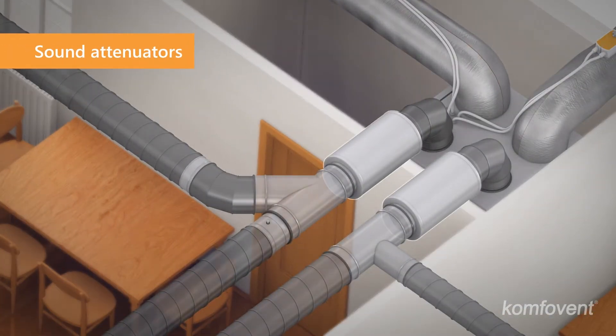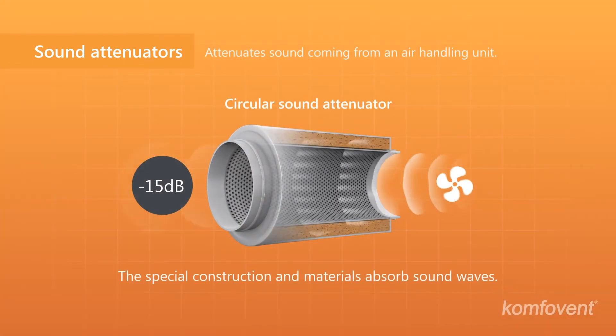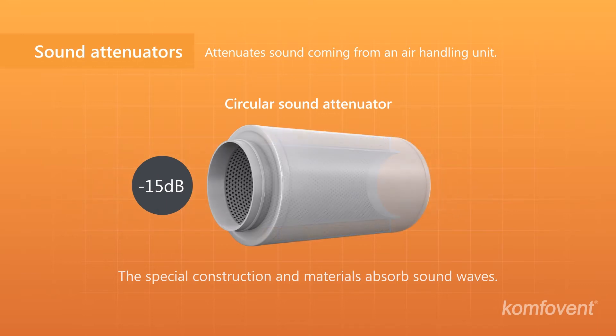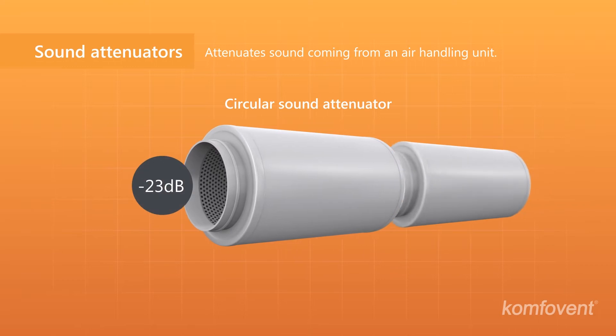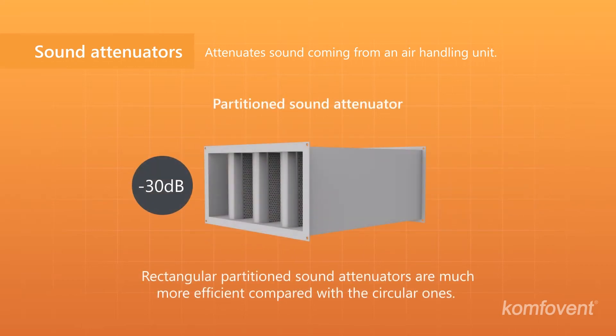Silencers are used for attenuating noise coming from a ventilation unit. Special construction and sound insulating material absorb air vibrations and reduce noise. The effectiveness of rounded silencers is several times lower in comparison with rectangular partitioned ones.